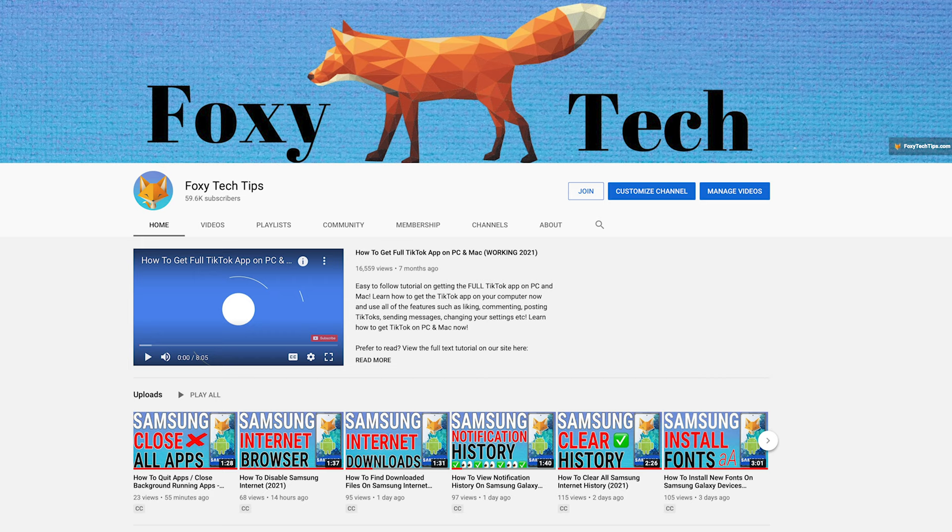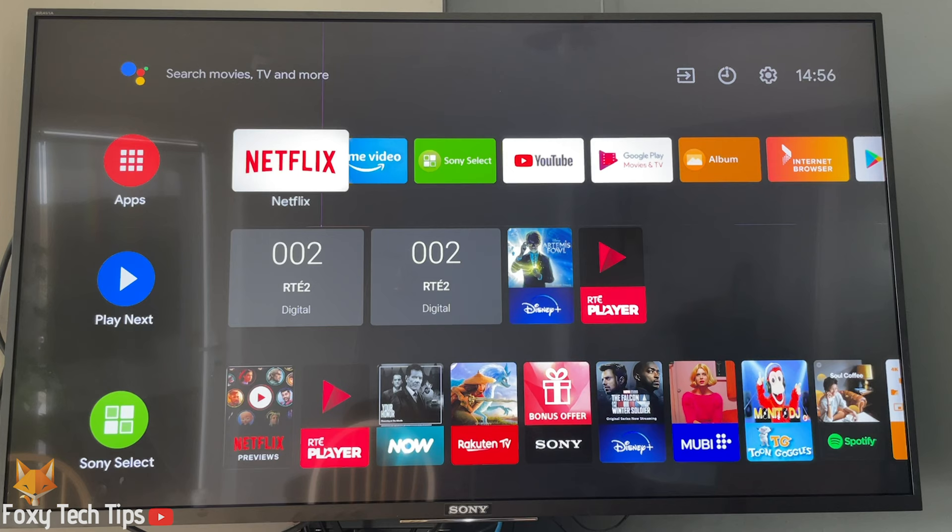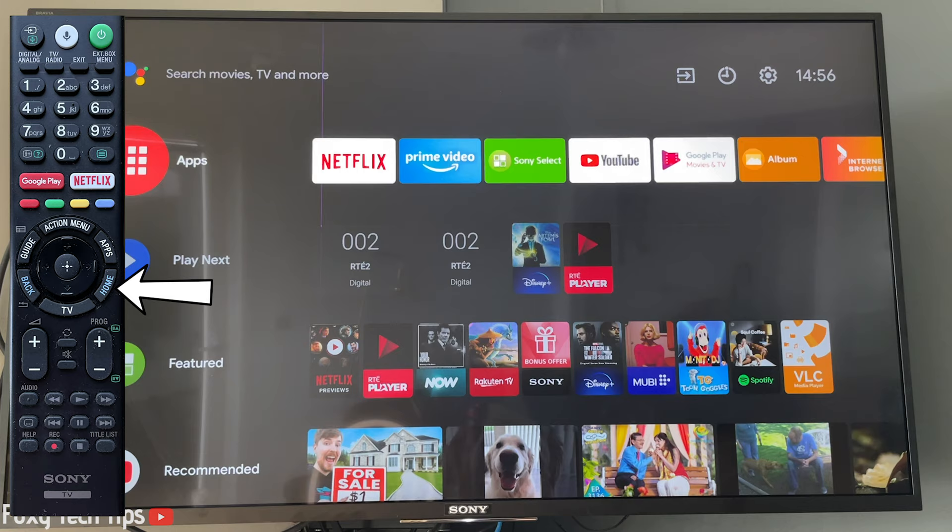Welcome to a Foxy Tech Tips tutorial on connecting Bluetooth devices to your Sony Bravia TV. This tutorial works for Sony Bravia TVs running Android TV software.